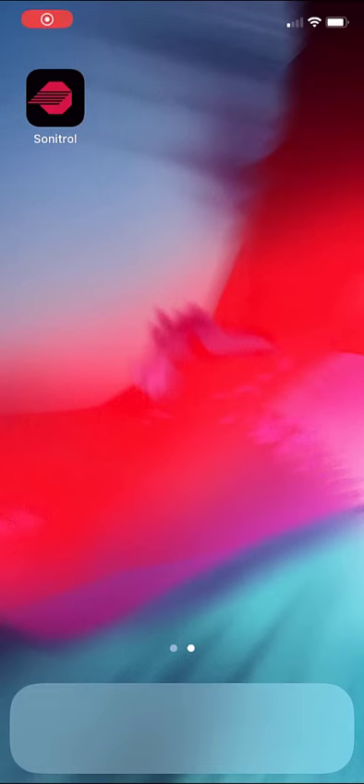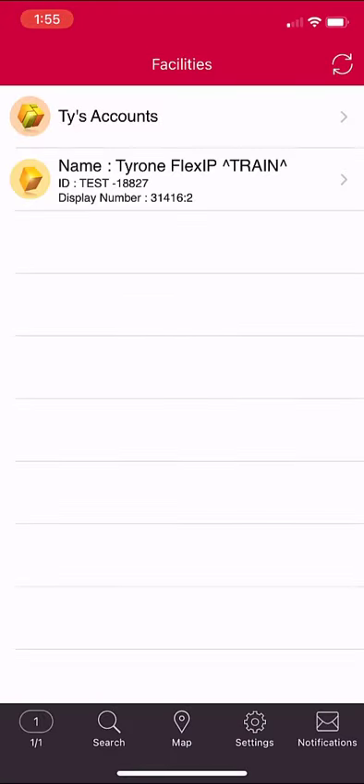Using the mobile app to disarm your system: open the mobile app and select your facility.